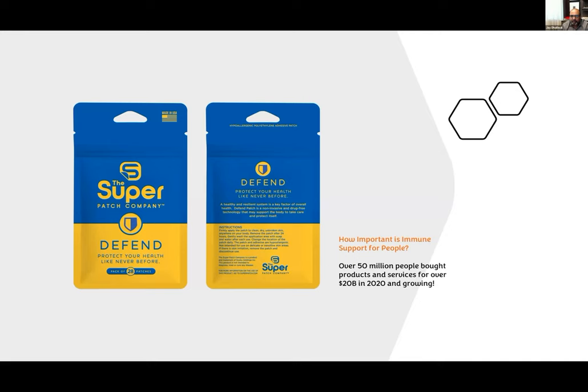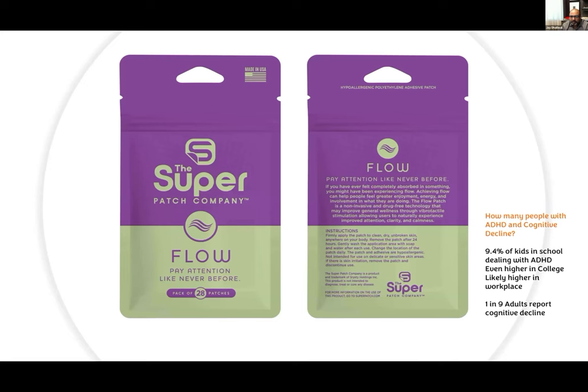Last year, 50 million people bought products and services for improving their immunity. Defend — protect your health like never before. A healthy and resilient immune system is a key factor of overall health. The Defend patch is a non-invasive, drug-free technology that may support the body and protect itself. Flow: 9.4% of kids are dealing with ADHD, even higher in college and likely higher in the workplace. One in nine adults report cognitive decline. If we want to help people with ADHD symptoms or cognitive decline, this is the patch for them.